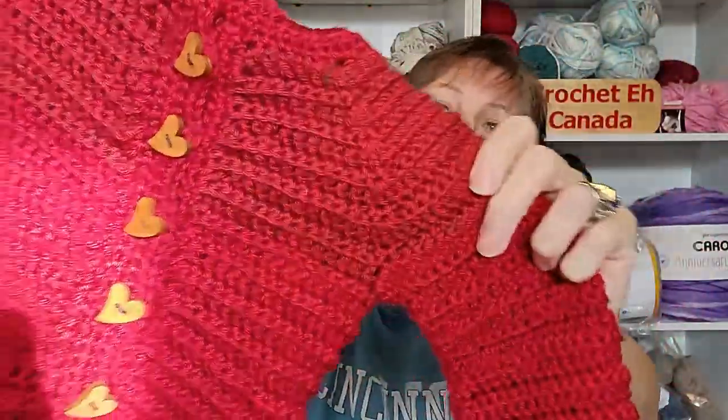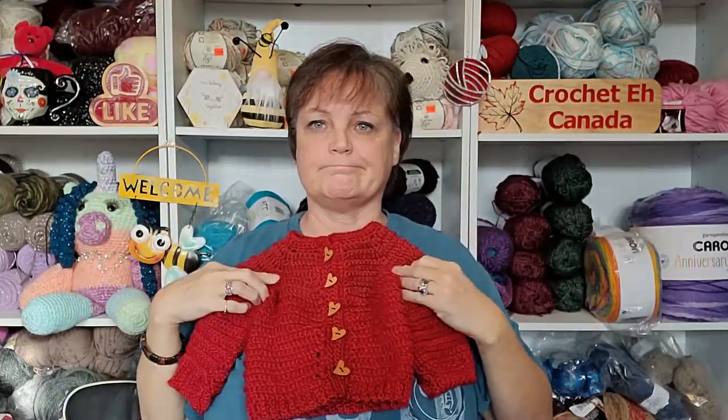So I did get a sweater done, it's just not the sweater I was planning on. I decided that since I'm rushing and falling behind with so many other things on the go, I would try my own pattern — the waffle stitch. Why I would try to make my own pattern now is beyond me. I just like to make things difficult for myself.